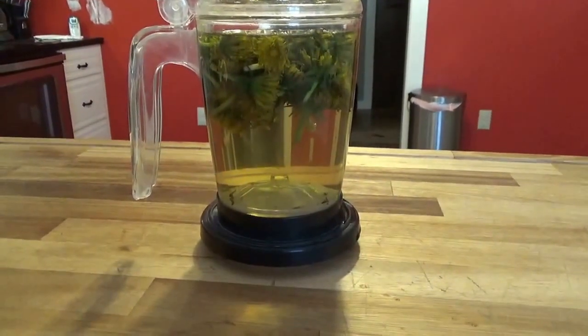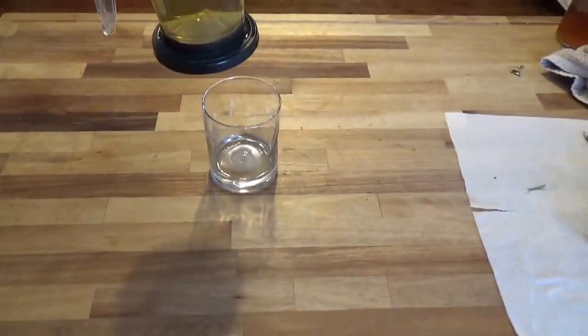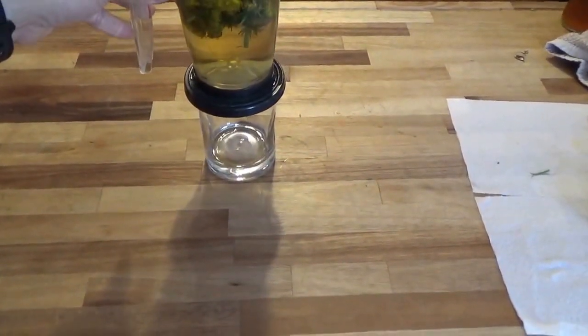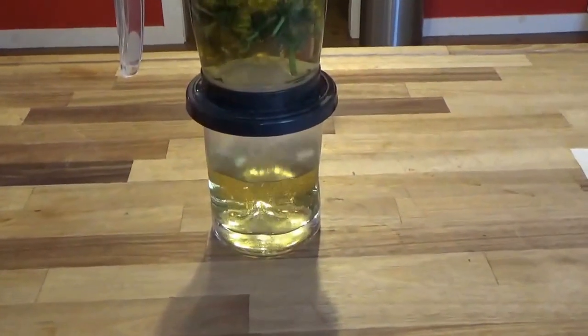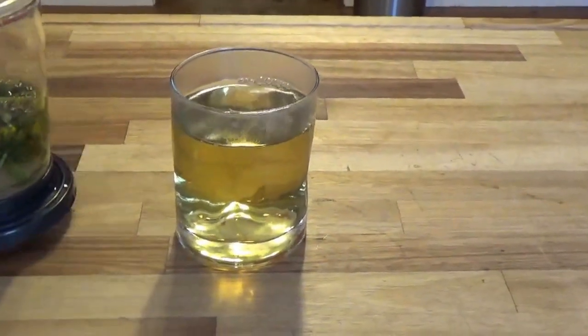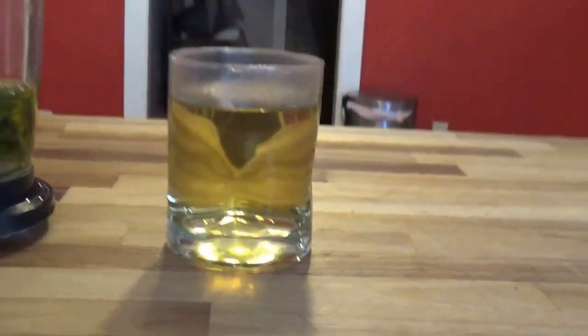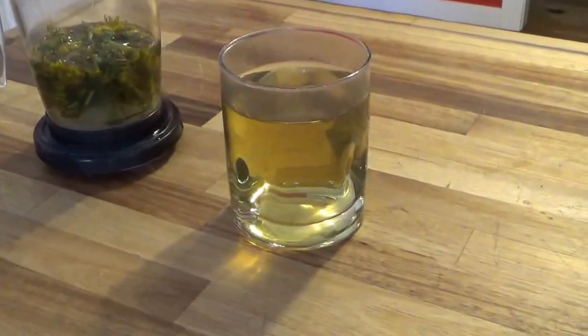It's been 20 minutes, we're going to strain this out. I just picked up this glass, and I want to show you guys the color of it. There we go — we got some nice fresh dandelion flower tea. There you have it, guys. Thanks for watching; if you like what you see, please subscribe.